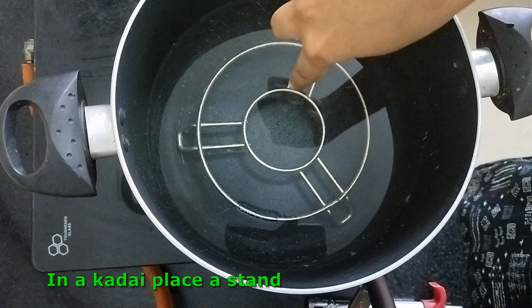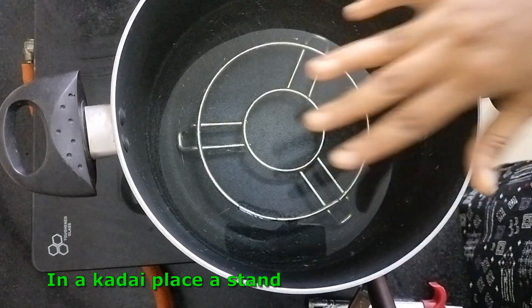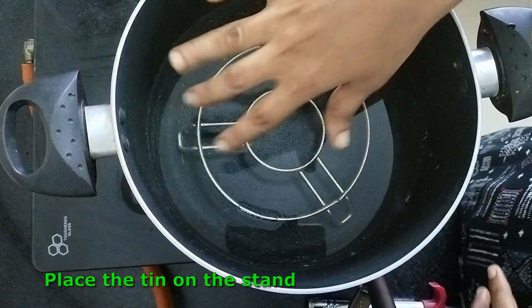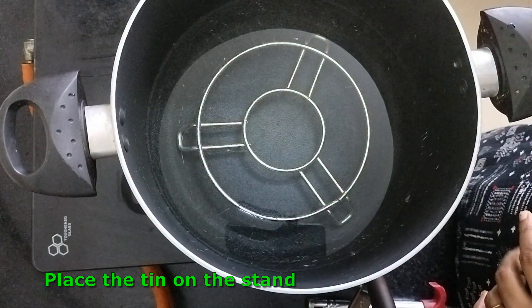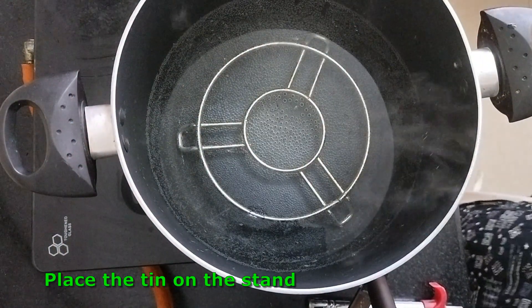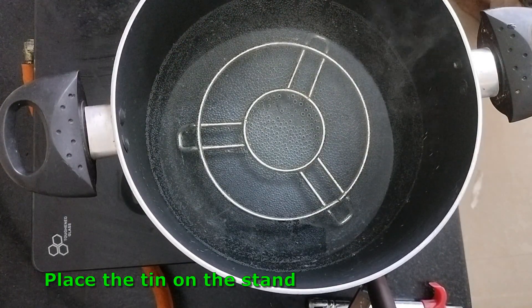I am using a baking tin in the oven. This is the baking tin in a round shape.